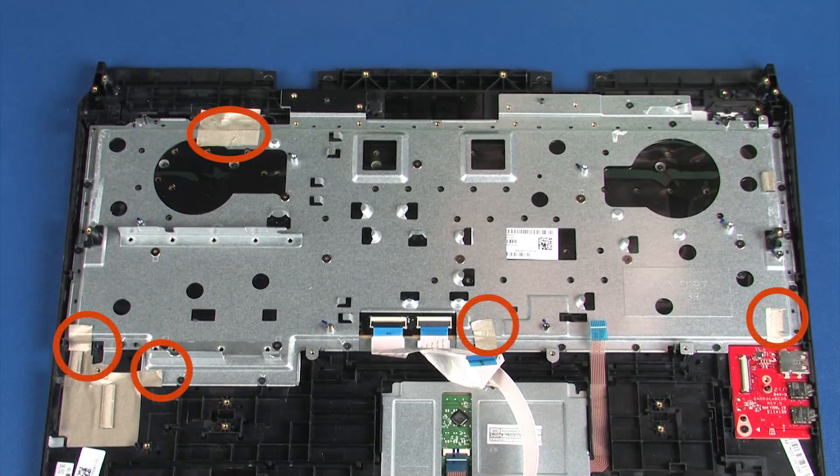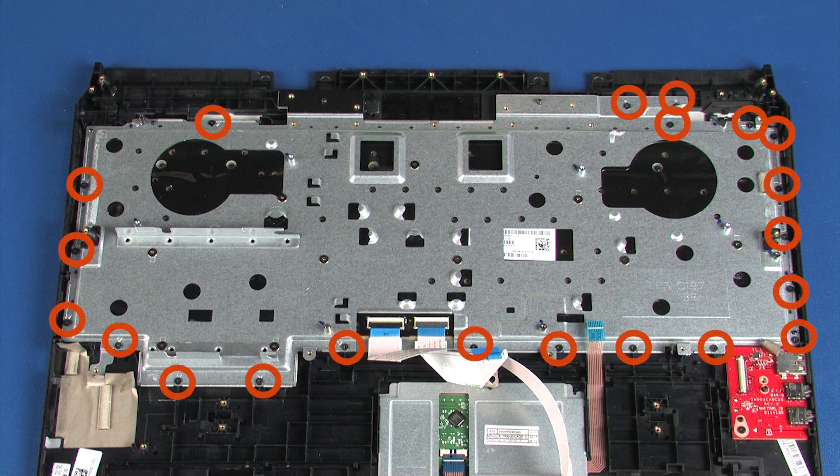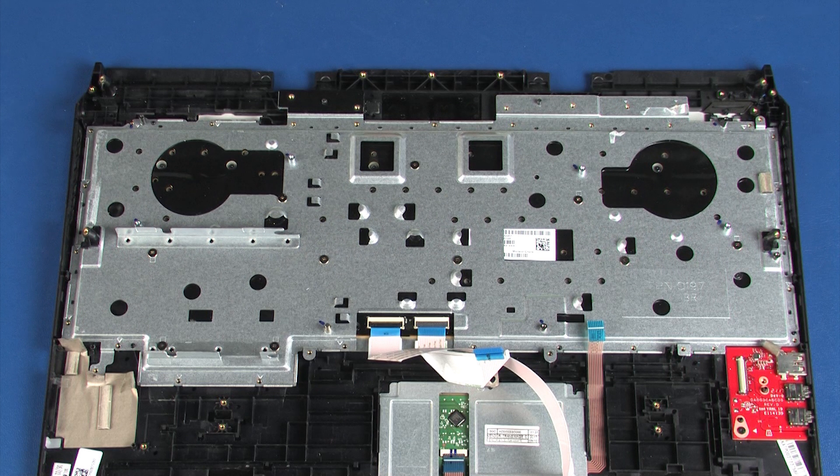Peel back the multiple pieces of grounding tape that secure the keyboard bracket to the top cover. Remove the 21 3.5 mm P1 Phillips-head screws that secure the keyboard bracket to the top cover. Remove the 10 2 mm P1 Phillips broad-head screws that secure the keyboard bracket to the keyboard.